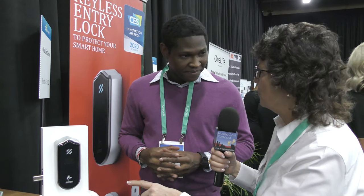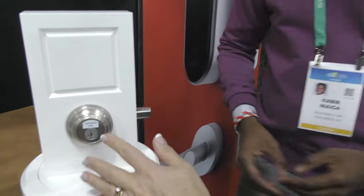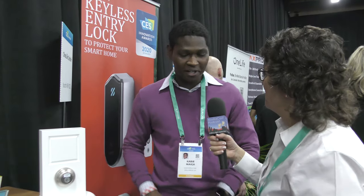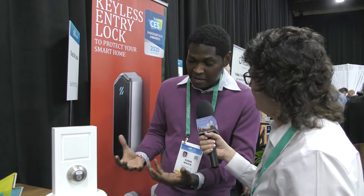It can also be used with a physical key, right? Absolutely — you maintain your existing physical key and can still utilize it. On the outside, that's actually a standard key-entry deadbolt that was already there — there's nothing special about it, and yet I'm touching it and it unlocks. Our product works like magic. There's nothing special about your existing lock, but we turn it into a touch-activated security device that protects your home and makes your deadbolt easy to operate.